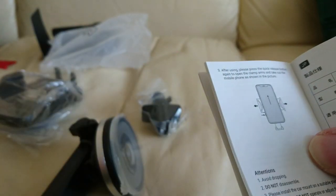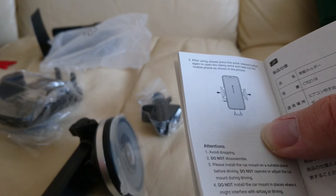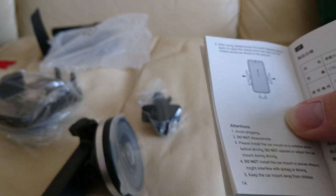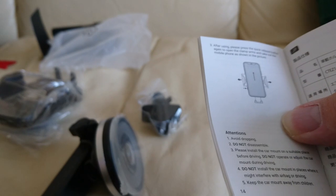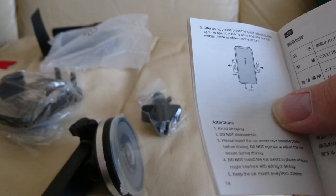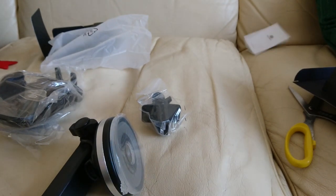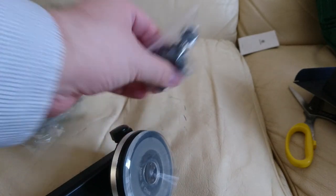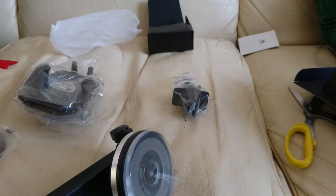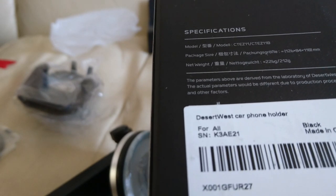After using, please press the quick release button to open the clamp arms and take out the mobile phone. Avoid dropping. Do not disassemble. Please install the car mount in a suitable place before driving — do not operate or adjust the car mount during driving. That's actually really important; I bet you'd probably get in trouble with the police in this country if you did that. Do not install the car mount in places where it might interfere with the airbag. Keep car mounts away from children. The parameters above are derived from the laboratory of Desert West — the actual parameters would be different due to the production process and other factors. We shall see.